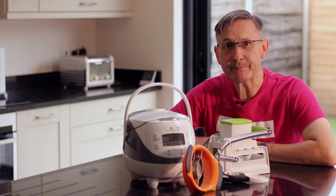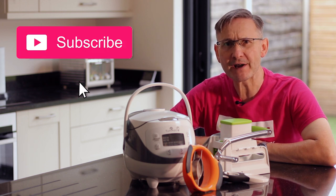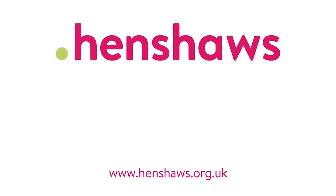So there you have it — a little video on keeping independent in the kitchen. We hope you like this video. If you did, please subscribe, give us a thumbs up, and comment. Our videos are helping people across the world — if you found them useful, please donate on our website so we can keep making more. Henshaws: supporting people with sight loss and a range of other disabilities to go beyond expectations.